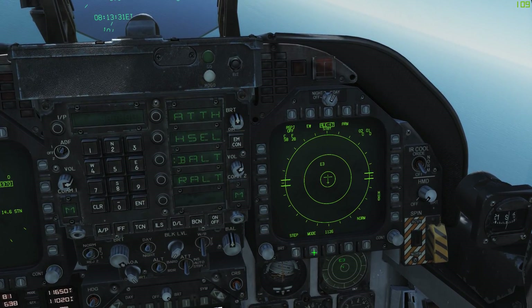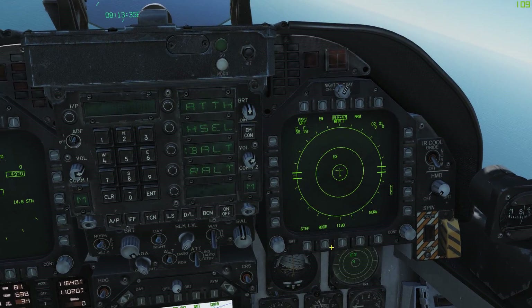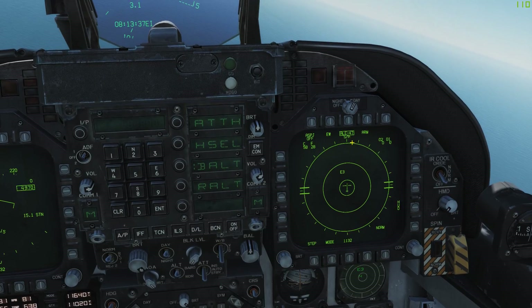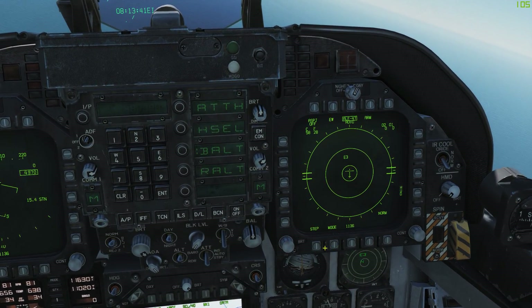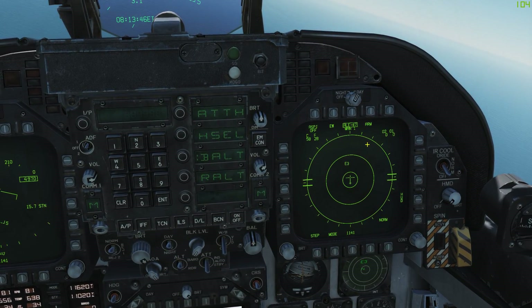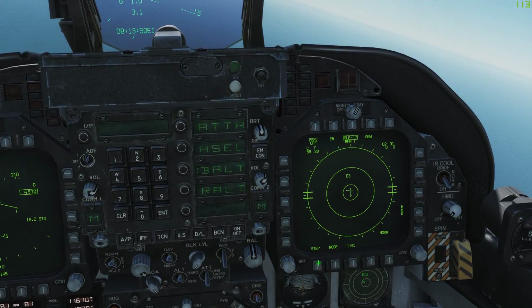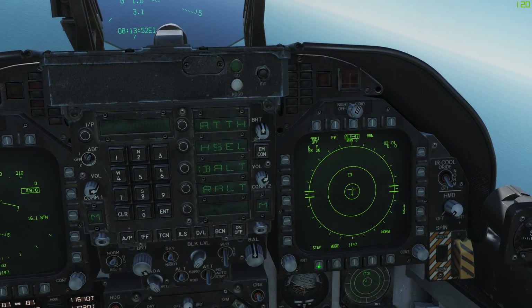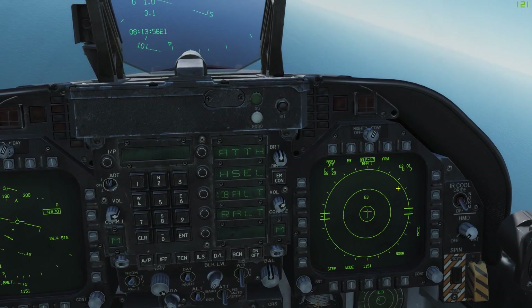Mode allows you to switch from standby into manual mode one, which includes manual programs, semi-auto, and auto modes. Click it again and it'll go back to standby. If we go into the manual modes, you can click the Step button and that'll switch from manual mode one to manual mode two, three, four, and five. There are five manual modes total.